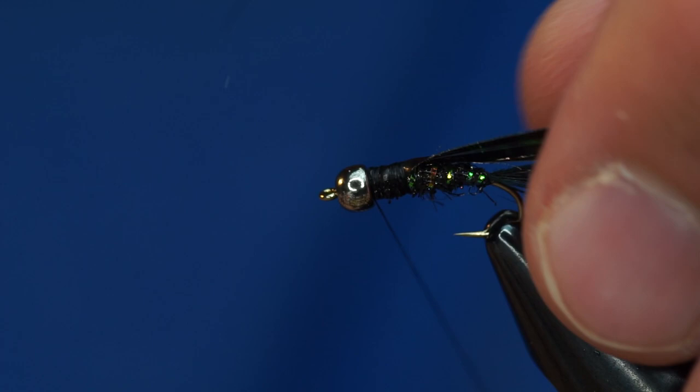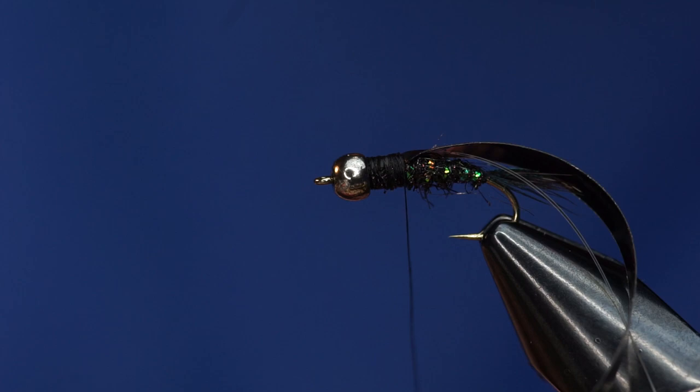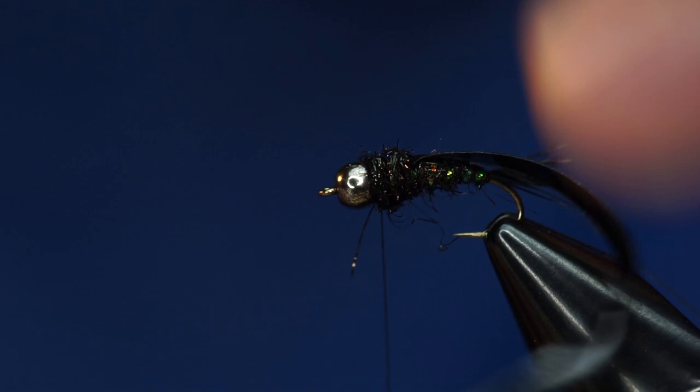Yeah, that's not a bad size for a thorax. Now we're just going to add more black ice dub. This is the part where you can get creative — you could add some rubber legs in here, you could add a hot spot or whatever. But I just usually tie it plain old black.